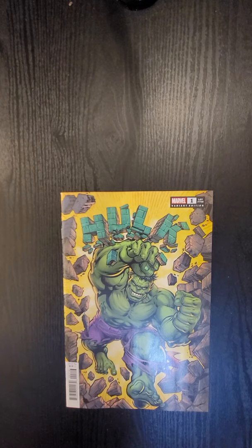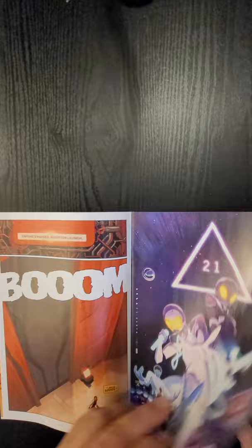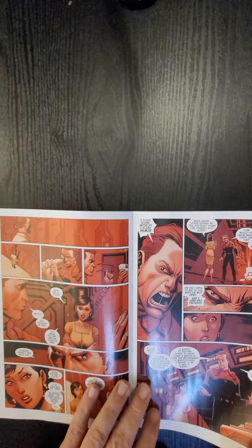Hi everybody, this is Dennis from the Dennis and Andy Show. I'm going to do a quick flip of Hulk issue number one from Marvel Comics. Donny Cates is writing it and Ryan Otley is doing the artwork. I've always kind of liked the artwork, so I wanted to give this one a shot and decided to go ahead and pick it up.